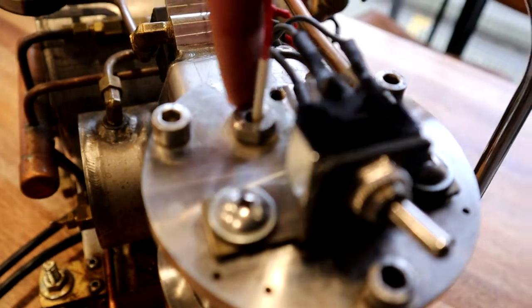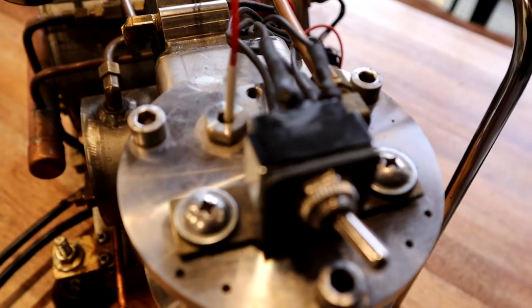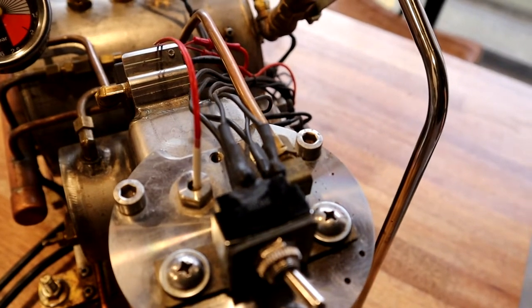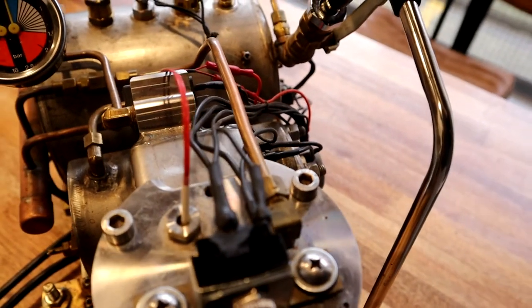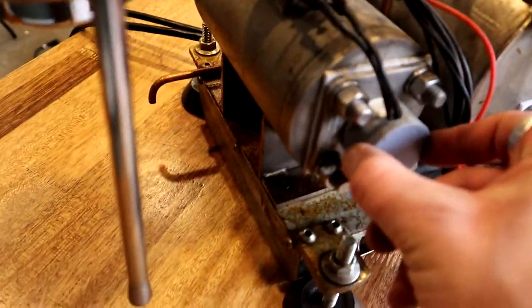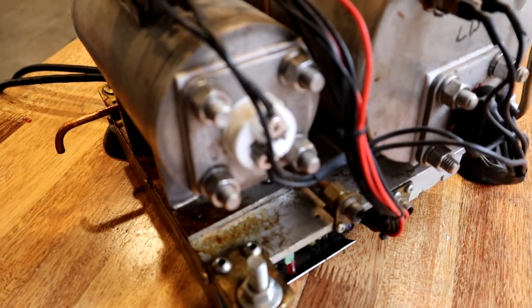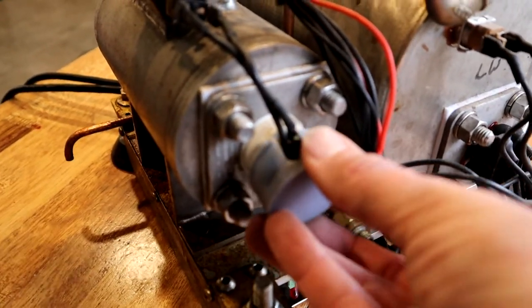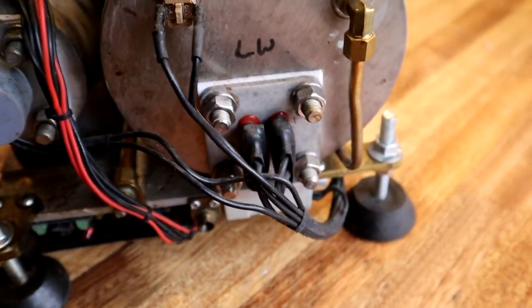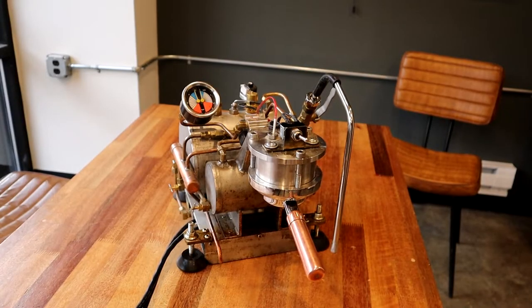This is a temperature probe submerged into the water in the brew head. It reports the brew water temperature back to the controller, which then decides to turn the brew heating element on or off based on your set temperature. Here is the brew element — I 3D-printed a little cap to pop over it, but it's just a simple little heating element. And back here is another heating element just for the steam water.